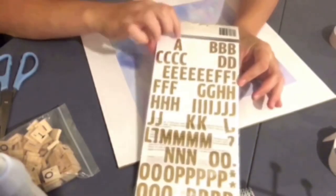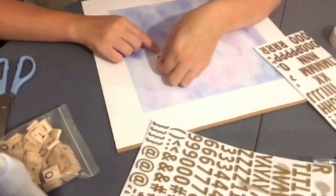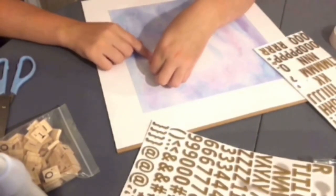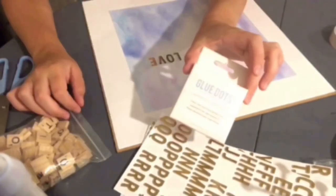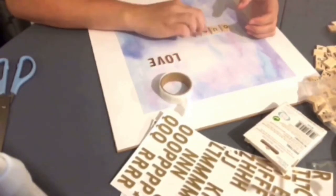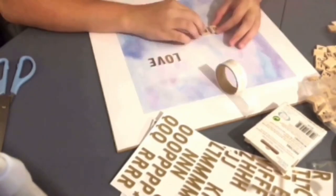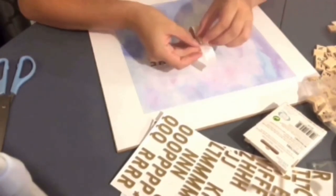I had these gold foam stickers which I originally got from Hobbycraft — I think they were just £1.50, but you get a lot for your money — and I just spelled out the word 'love' with them. The glue dots were from Poundland, 100 for a pound. The wooden Scrabble tiles were from Amazon — I think you get 100 or 200 for 99p — very affordable, and I just used the glue dots to stick them down.